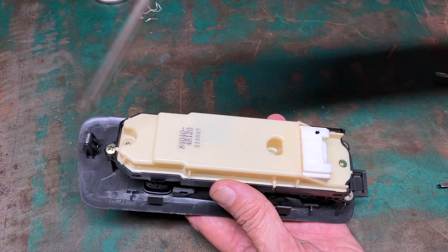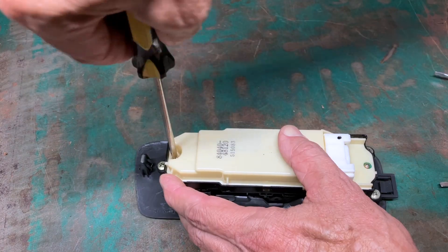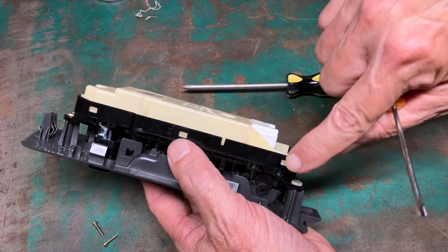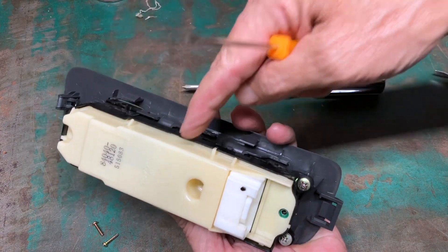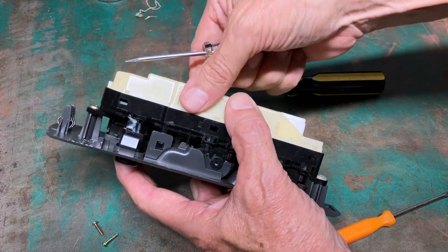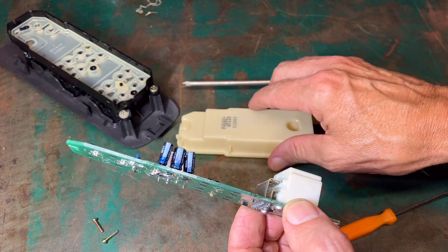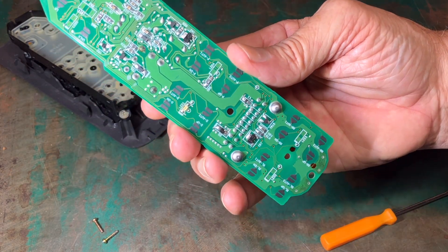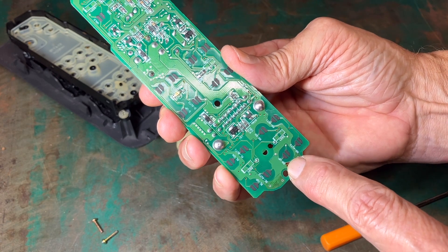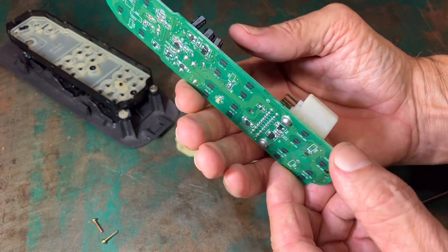To get this white center piece out, there are three Phillips head screws — have to remove those. With those three screws out, there are three locking tabs on each side. The control board just popped away from that plastic piece, and at the bottom of the control board it is labeled RR-up, so right rear up. That's the control for the right rear window to raise the window.